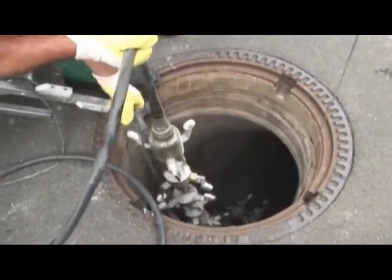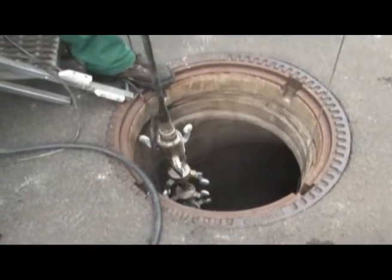A UV light train is then placed in the liner. This train is fitted with a camera that can rotate to any angle, allowing the ELS crew to inspect every inch of the liner before it is cured.